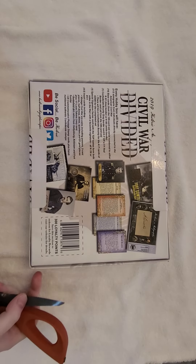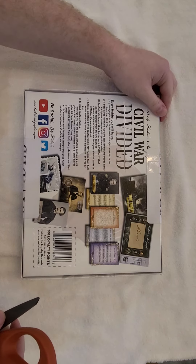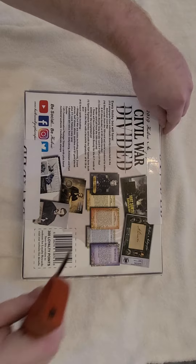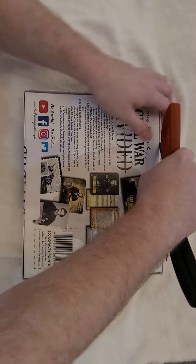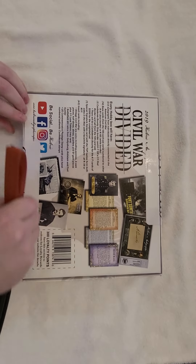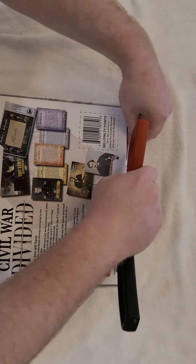One of the first ones of these boxes I opened back — I think it was in early 2020, might have been 2019 — I pulled an Abe Lincoln cut signature. So it was all downhill from there, which is not a surprise. But let's hopefully see what we can pull with this box.